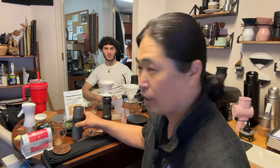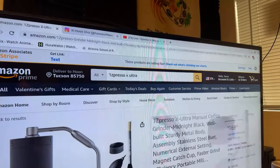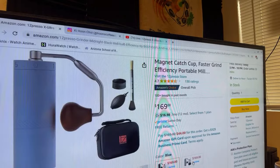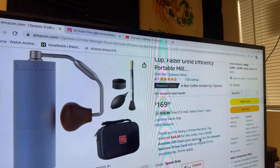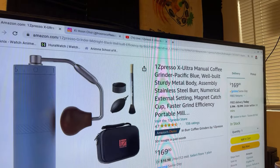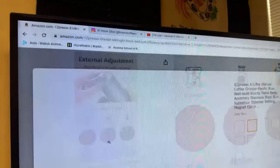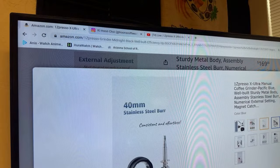What else is new on this one? Do you know how many settings? A lot — I want to say about half a revolution, maybe three times. It's called X-Ultra on Amazon right now. It's selling for $169. So you have different colors. This is what Gavi has. They have a lot of clicks, as you can see. It's a 40 millimeter conical burr.